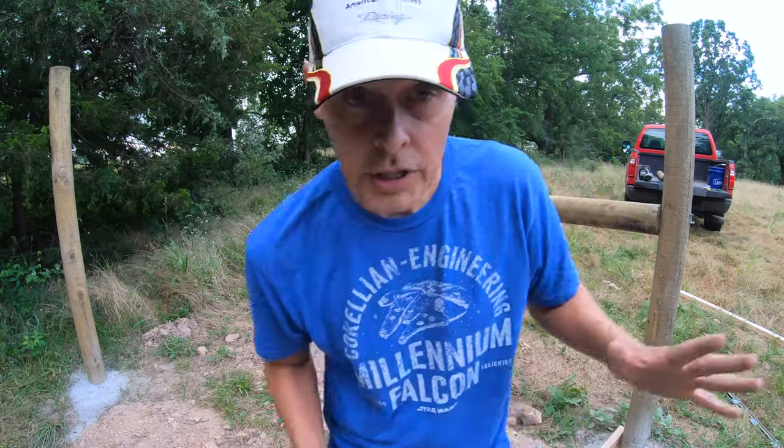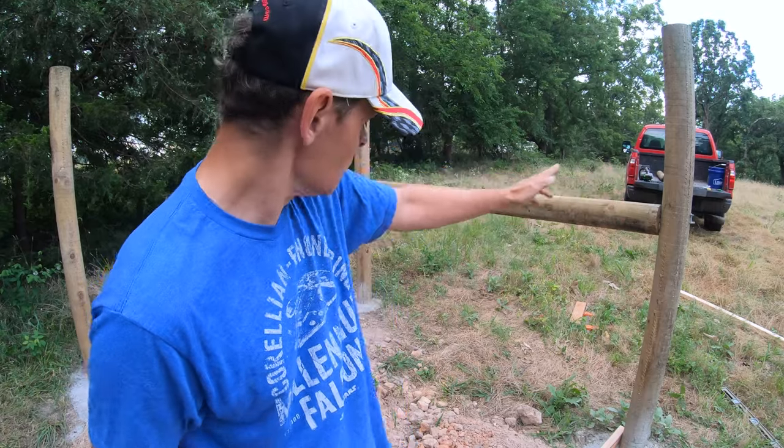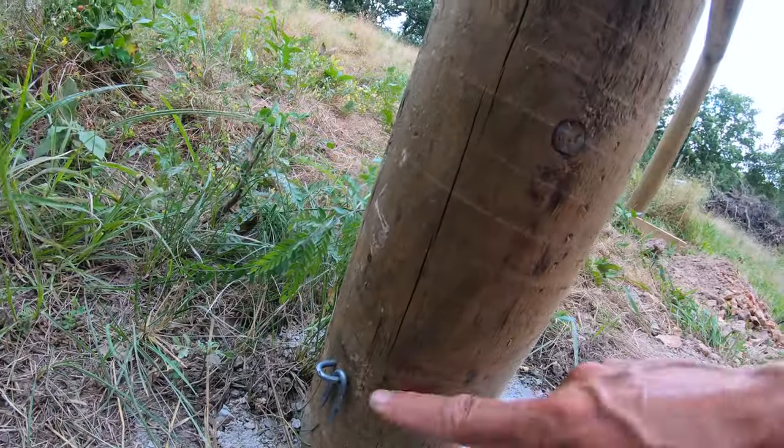The wire, of course, always has to go from high on the brace post to low on the end post. And I put another group of staples down there so the wire won't dig into this post either.